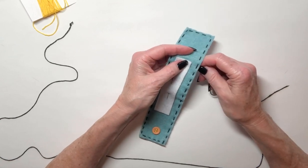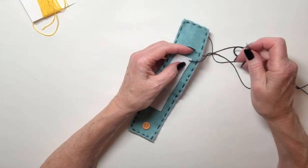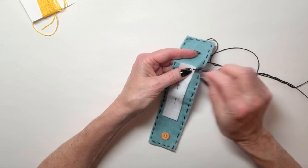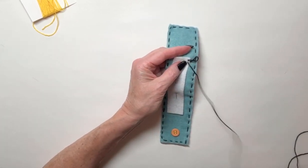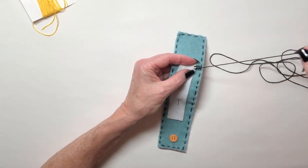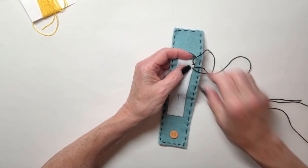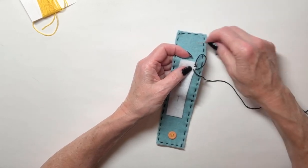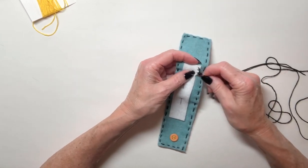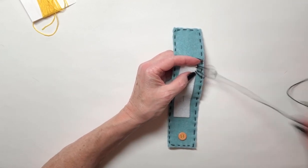We're going to start at the corner. Come up with the threaded needle and pull it all the way through so it stops when the knot hits it in the back. Then go down through the bracelet and up through the white piece. Pull, pull, pull until there's just a loop left, and go up through the loop. I'm emphasizing the word 'up' because you want the pattern to be distinctive. If you don't pay attention to whether you're going down through the loop or up through the loop, you're not going to get a pattern showing — it's not going to look very good. Whichever way you do it, you've got to keep doing it the same way every single time.